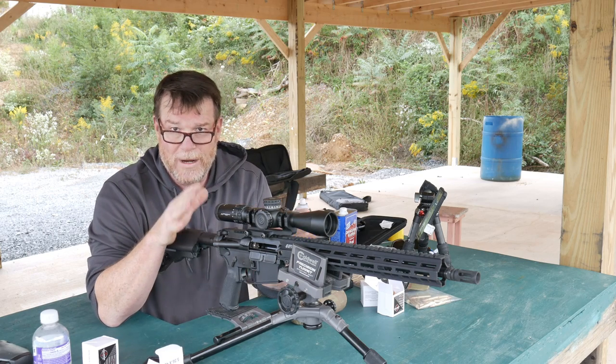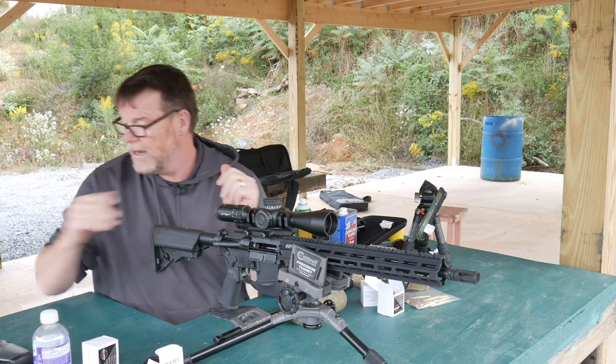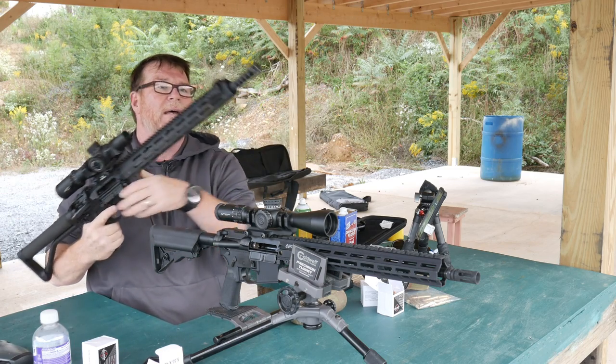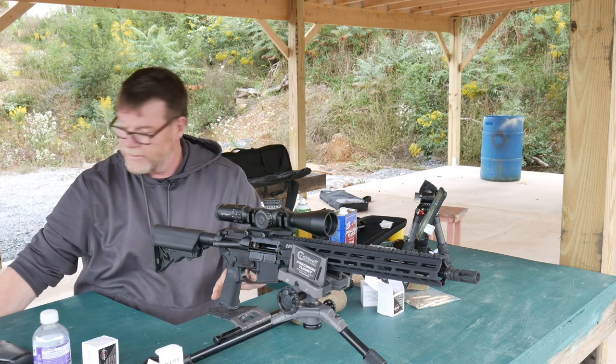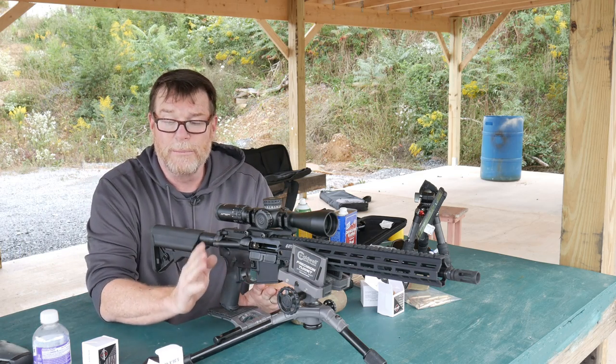When you watch this video, I want you to notice the difference between the recoil from this rifle versus this one, which is running the Apollo S from Ultradyne on the muzzle brake. This thing doesn't move. I was really set back — it's been a while since I've shot anything with just a regular old birdcage on it.